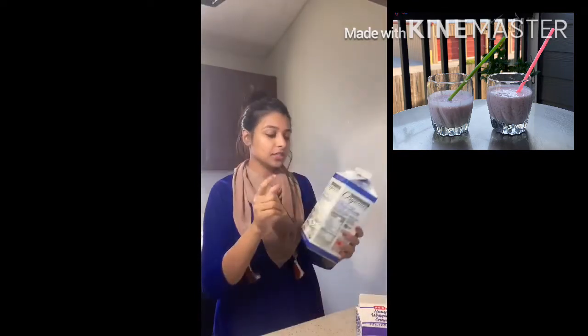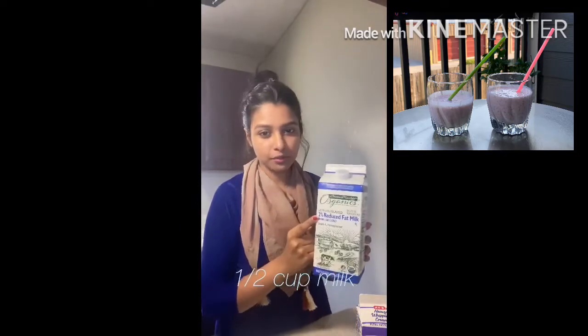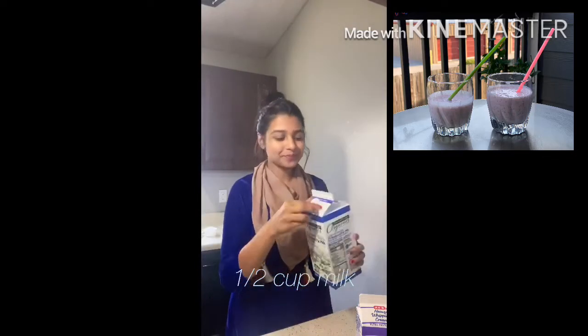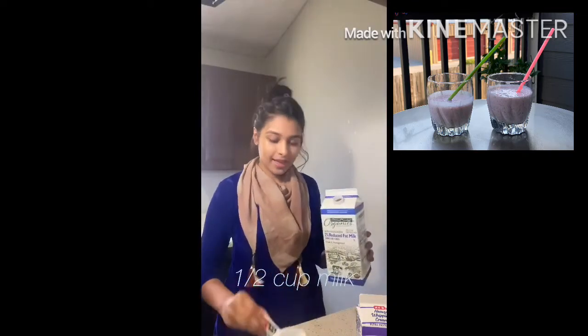I am going to add milk — 2% milk. I would use whole milk but whole milk is around 20% fat, so I am going to be health conscious. About half a cup.